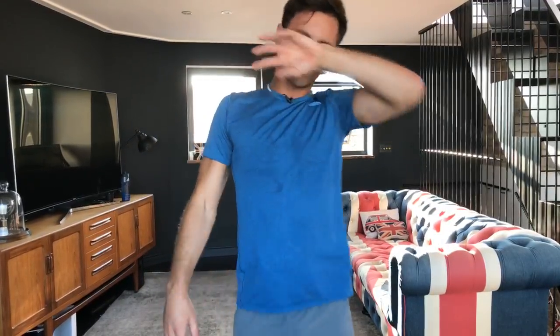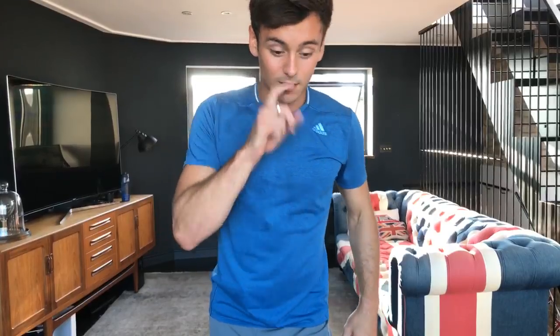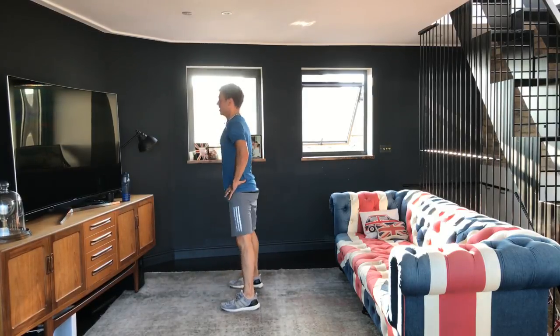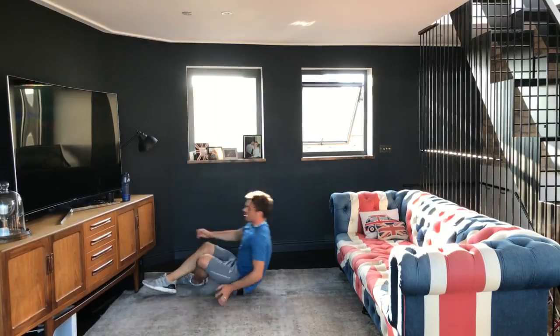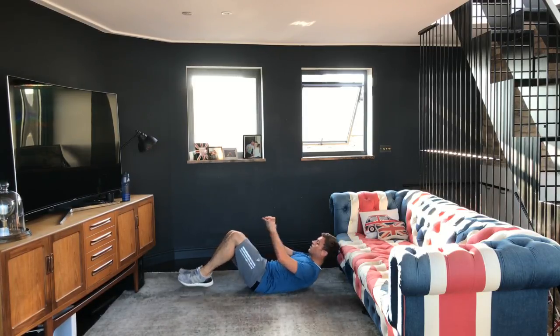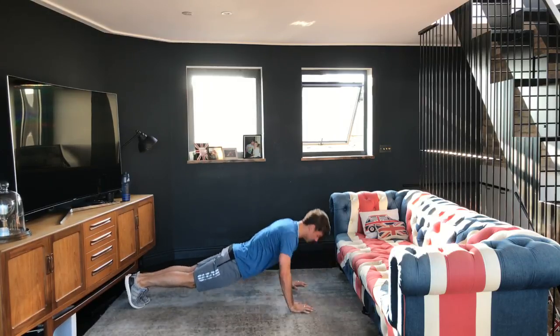Rest again. It's quite hard to talk and do this workout at the same time! Someone's asked where Lance is — he's actually downstairs; we've got some friends coming over later. As you can see, I'm getting a little bit sweaty now and the hair is a bit of a mess, but when you're working out, who cares? The point is to stay active and healthy. Back into the squats — one through ten — then sit-ups one through ten. Feeling good — you can definitely feel the burn with this one!